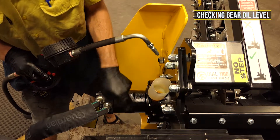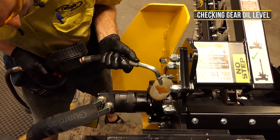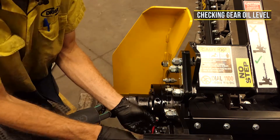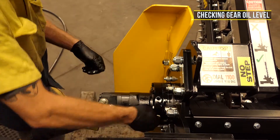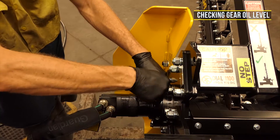If oil level is below the base of the level bung thread, top up your gearbox through the fill bung until oil can be seen exiting the level hole. To prevent any external leakage, please apply Loctite 567 thread sealer to your threads before refitting the bung.